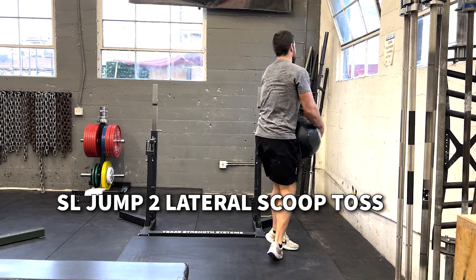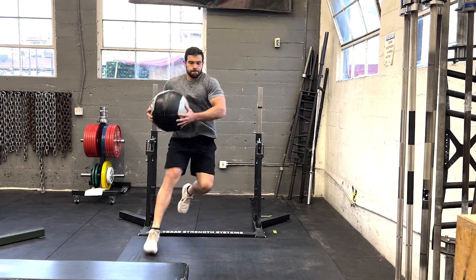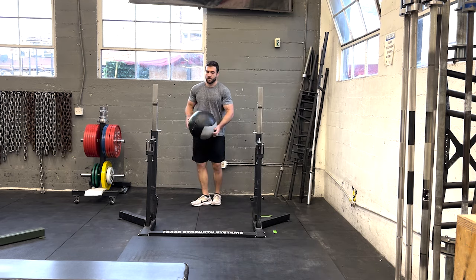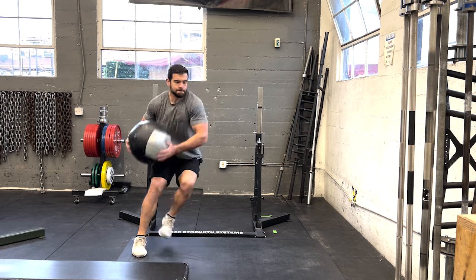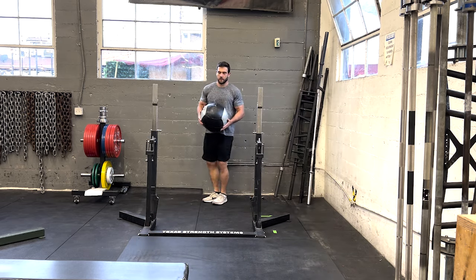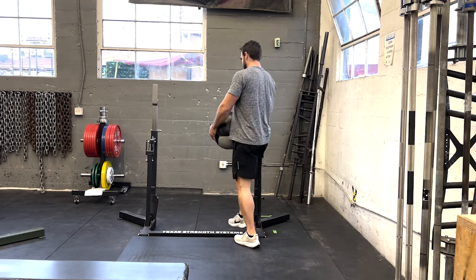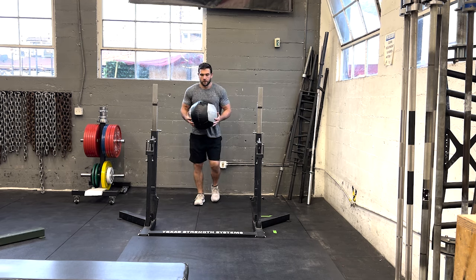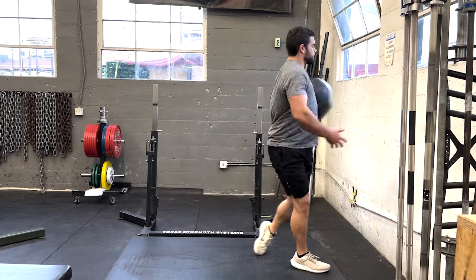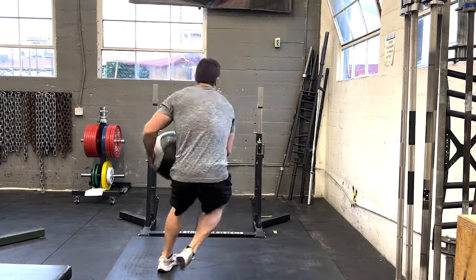Now we're getting into one of my favorites for developing passing power: a single leg jump into a lateral scoop toss. Similar to how you're running, putting the brakes on, and then launching the ball, this is a great exercise for that. It also takes a lot of neuromuscular coordination. In the beginning, don't try to jump too far — focus on that lead plant foot and then transitioning into lateral rotational power.